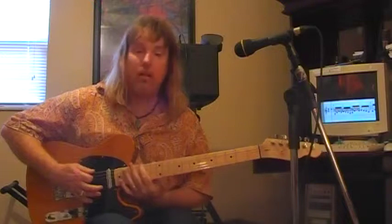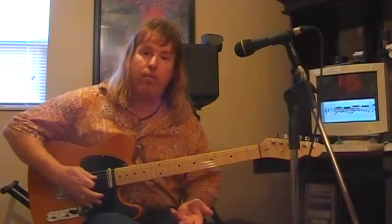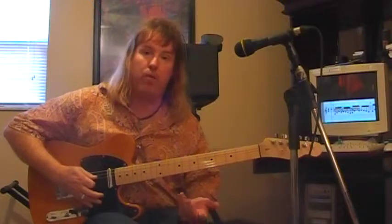Seventh note, and then you're back to the first note. And now you've covered all the fretboard, because you've covered twelve frets, which means now you're just going to repeat all the previous scales.